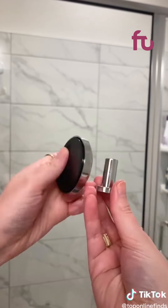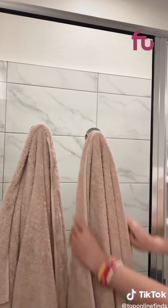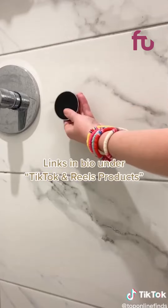And lastly are my favorite little towel hooks. These have a suction cup back so you can hang them up on pretty much any surface and they don't cause any damage. They're really sturdy and you can also use them inside the shower to hang anything up.